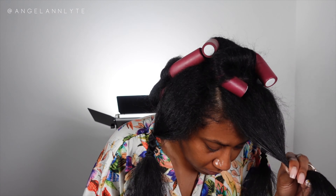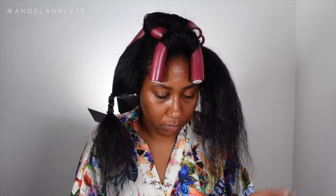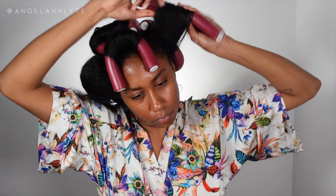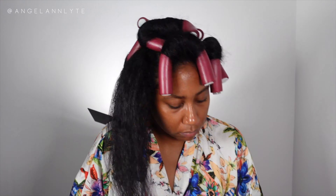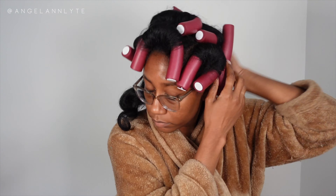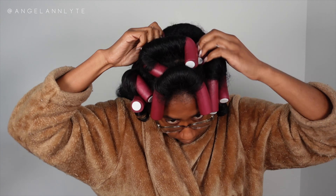We just banged it out and did the other sides. Instead of separating those side sections into two I decided to put them into one section because it just didn't seem like enough hair on the flexi rod. Here's the back of my head — I went to sleep with a jumbo pink bonnet and woke up the next day and started taking it down. I didn't have much expectations for this flexi rod set honestly, I just wanted to see what would happen.